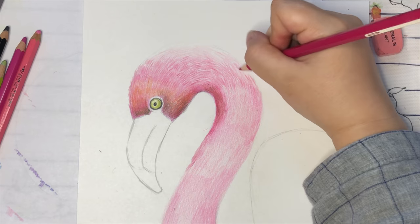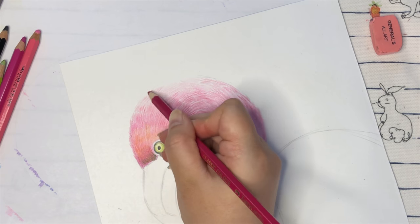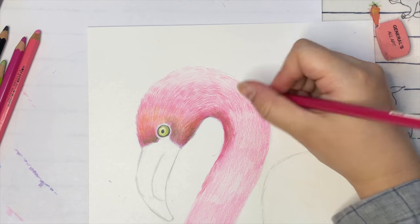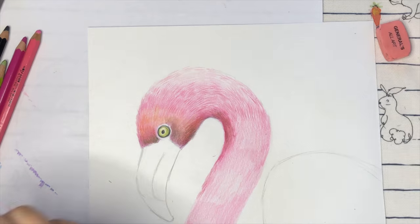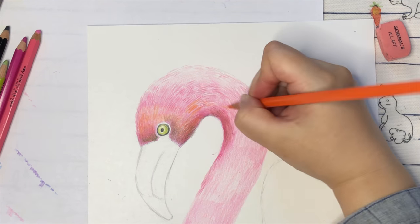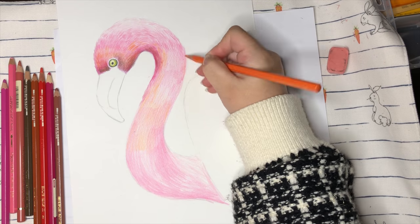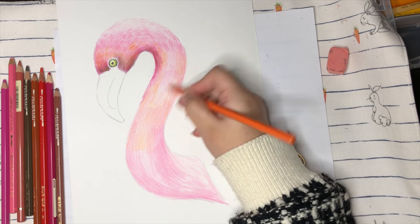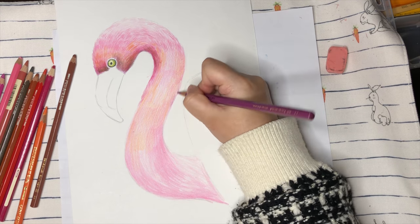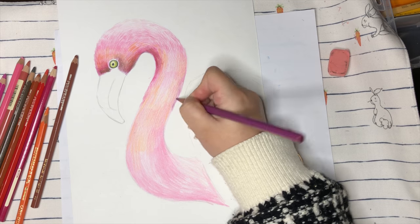Colors are naturally blended — you don't want to color one side very dark. Since birds have feathers, they don't have a sharp outline traced around. You want to see those little short lines coming out from the shapes a little bit. Flamingos have different shades of pink colors, that's why we're adding a little bit of orange color around it. Very gently — don't press too hard. You can use purple color and dark brown color as the darker shading colors.